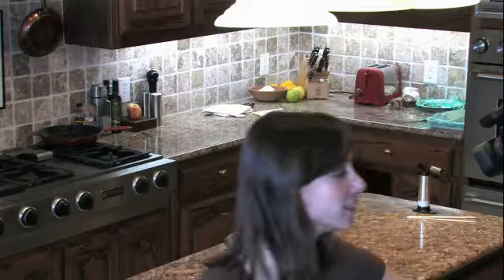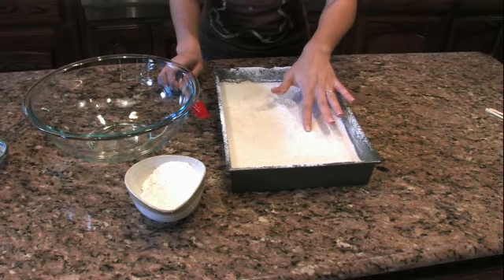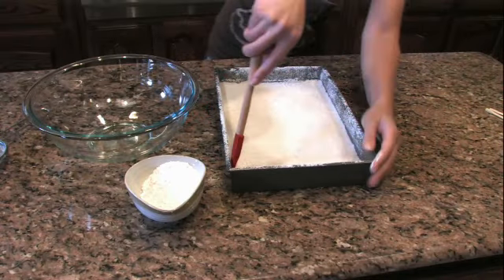The marshmallows have been chilling in the fridge for about three hours until they're firm — as firm as marshmallows can get, at least. So I'm going to take them out of the refrigerator and we're going to come over here to the counter.